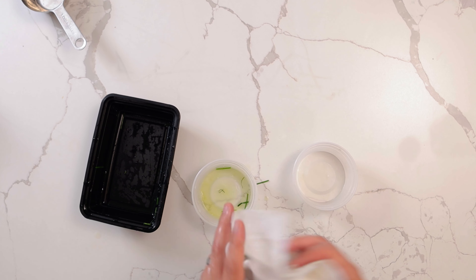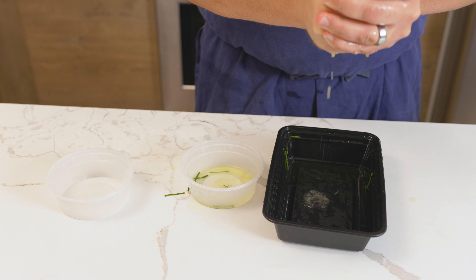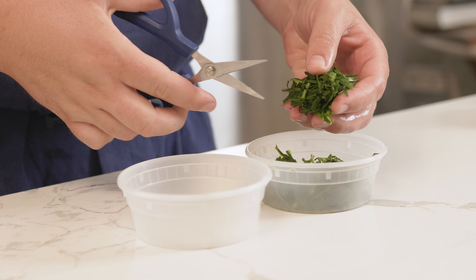Pro tip: I found it much easier to place all the chives in a paper towel, then squeeze out the water. It is far easier to deal with the water before blending than after.